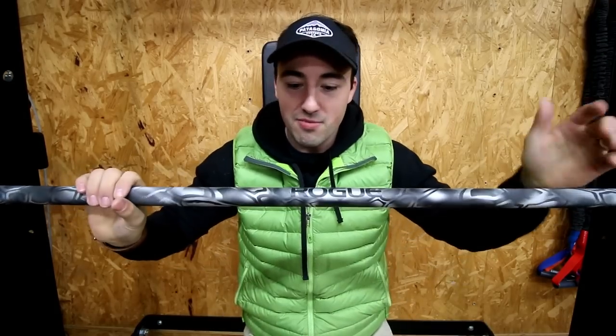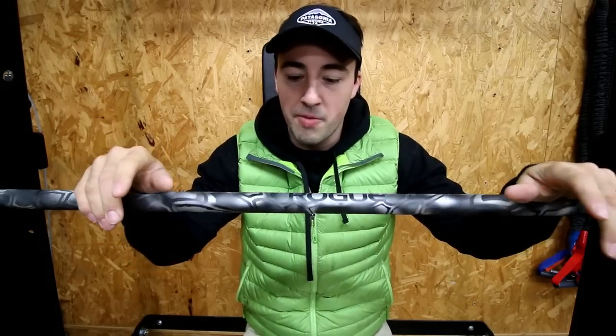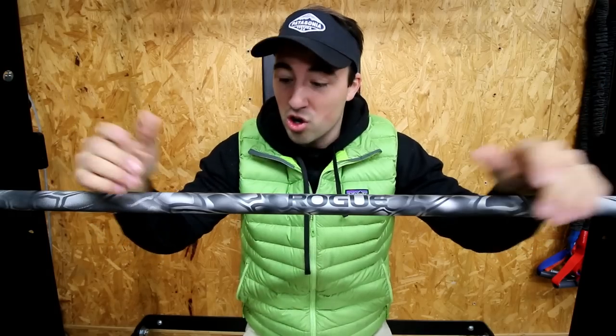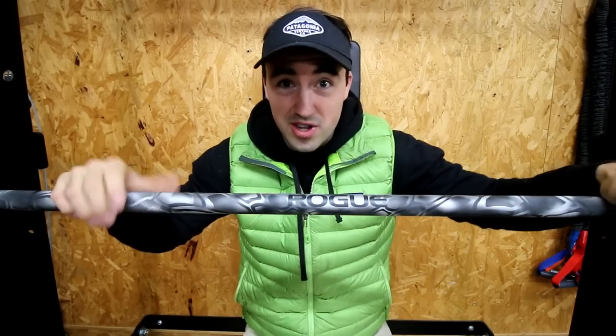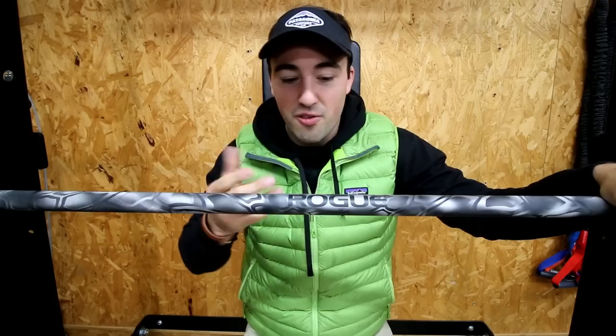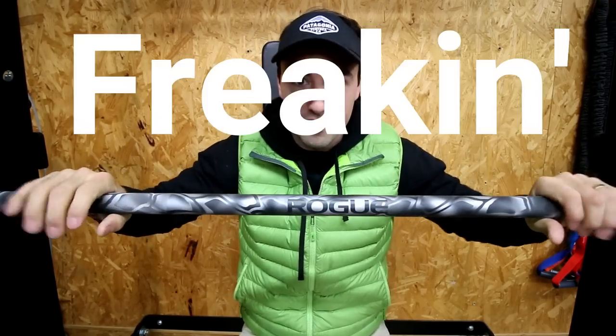For you home gym owners, if you just want a cool barbell — most people only need one barbell, maybe two if they want a beater bar as well. If you want a barbell that's going to perform over the long term, it's going to have great corrosion resistance — Cerakote is awesome for that. And for just a few bucks more, you can get it in camo. Freaking sick.